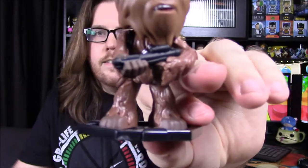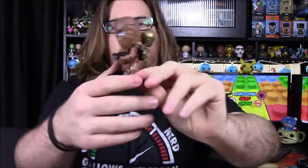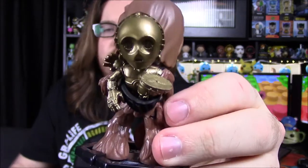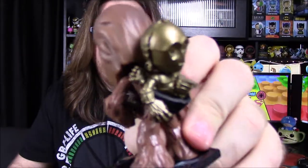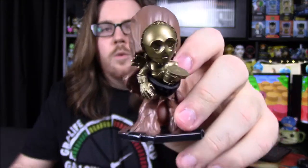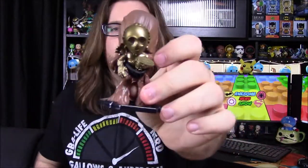It's got the bobble head unfortunately — I don't like that — but these things don't bobble too much. He's got his gun there, not the Bowcaster, just a normal gun in his hands. If you flip it around, we've got C-3PO in a little sack or bag on his back, built from the waist up — he's got his head, upper torso, hands, and a leg sticking out. It's a pretty fun mystery mini to add to the collection.